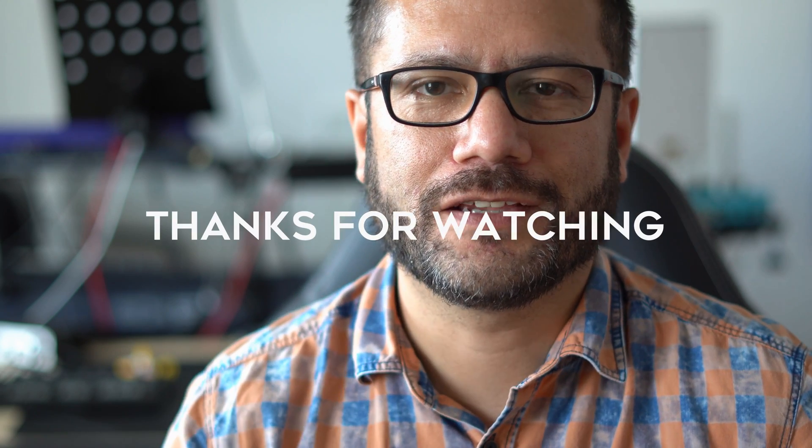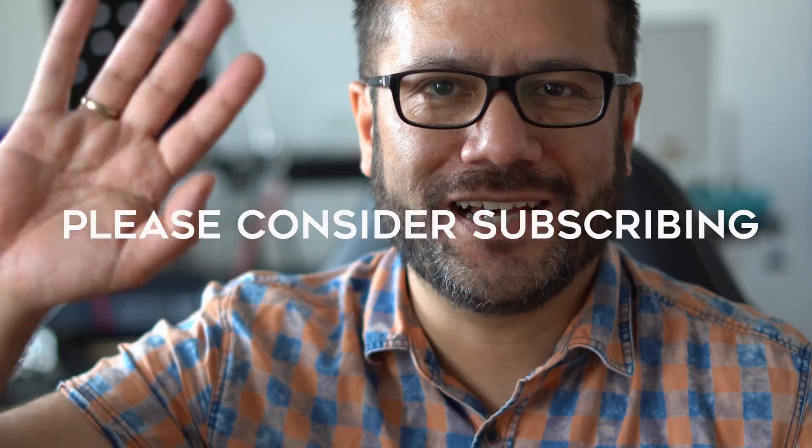And as always, thanks for watching and see you next week. By the way, here's the guitar track you heard in the beginning — the full version of it. And as always, thanks for watching. See you next week. Bye-bye.